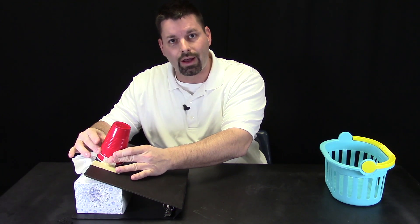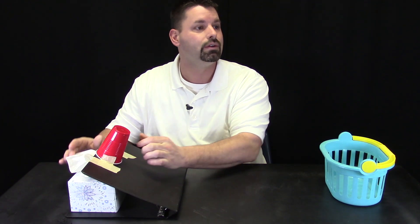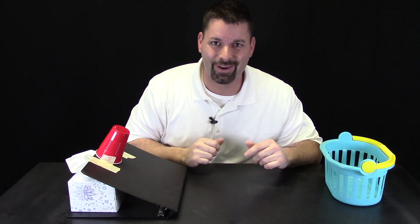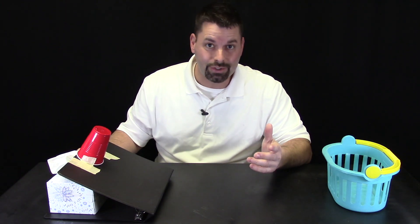Now let us see if we can make our basket. I realized that if I push my rubber band rocket cup all the way down I am giving it a lot of energy, so I do not want it to go as far — I am not going to push it down as far, giving it a little less energy. See if I can get it in my basket. It was a little off — a little too much energy. Let us do a little less. Closer!